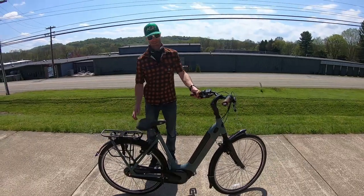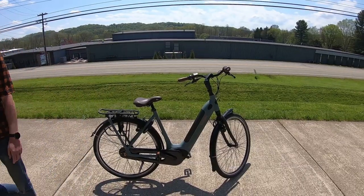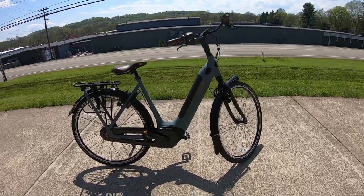Thanks for taking us out for a ride on it and showing us everything, Jeff. Thanks for paying attention. Come on down to Adams Soul Rides, take it for a test ride and see what you guys think. Or we can drop it off at your house — just give us a call. Gazelle Arroyo Elite.